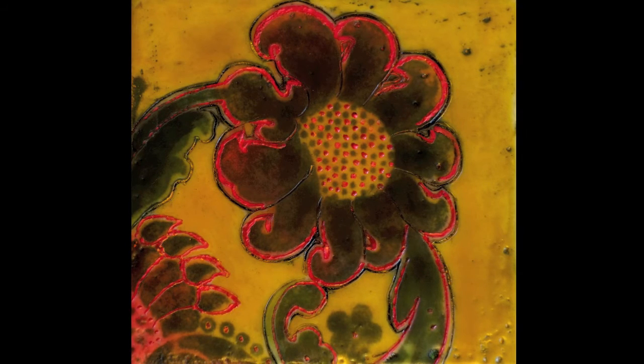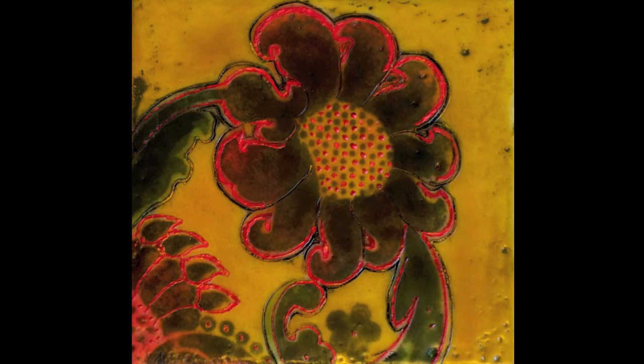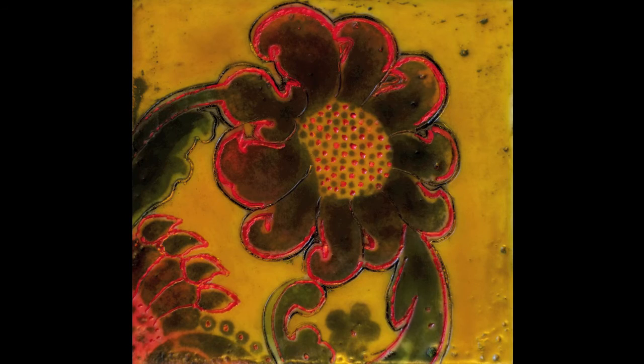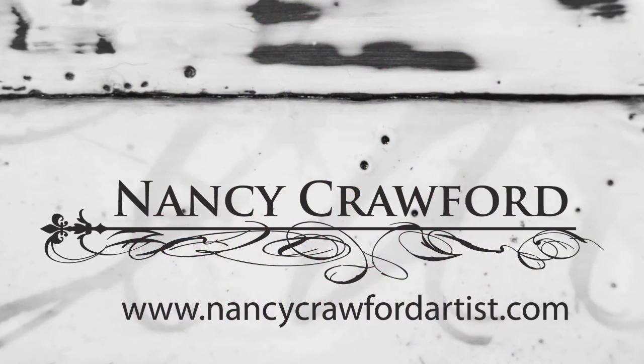In the meantime, you might want to keep your eyes open for some flocked paper samples and infuse a few areas of your encaustic works with these beautiful patterns and designs. Have fun with this!